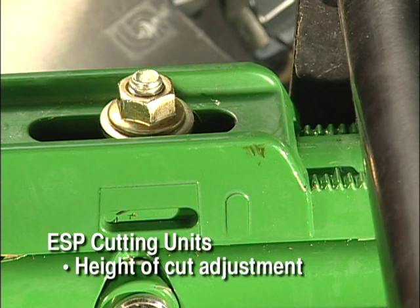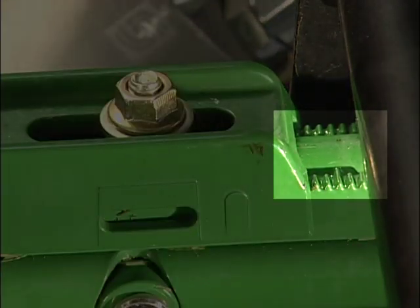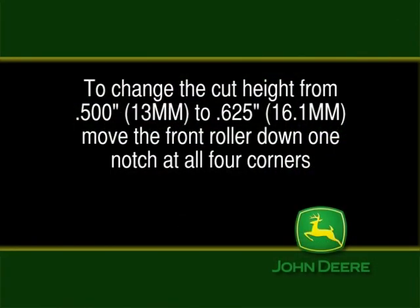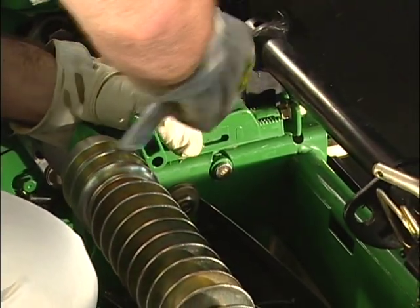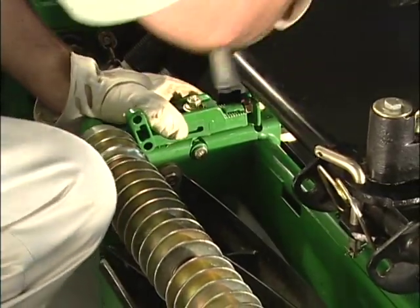Next, let's cover the height of cut adjustment for the ESP cutting units. Loosen the nut on each adjuster — each notch on the adjuster is a sixteenth of an inch, or 1.5 millimeters, change in height of cut. For example, to change the cut height from 0.5 inches (13 mm) to 0.625 inches (16.1 mm), move the front and rear rollers down one notch at all four corners. If you want to change cutting height by as little as 1/16 inch or 1.5 millimeters, simply move one notch in the front and leave the back alone.